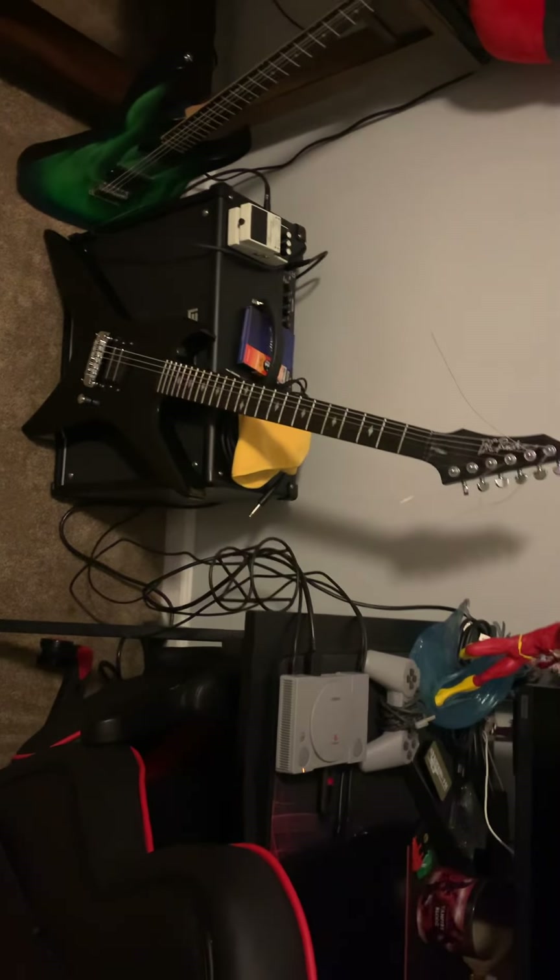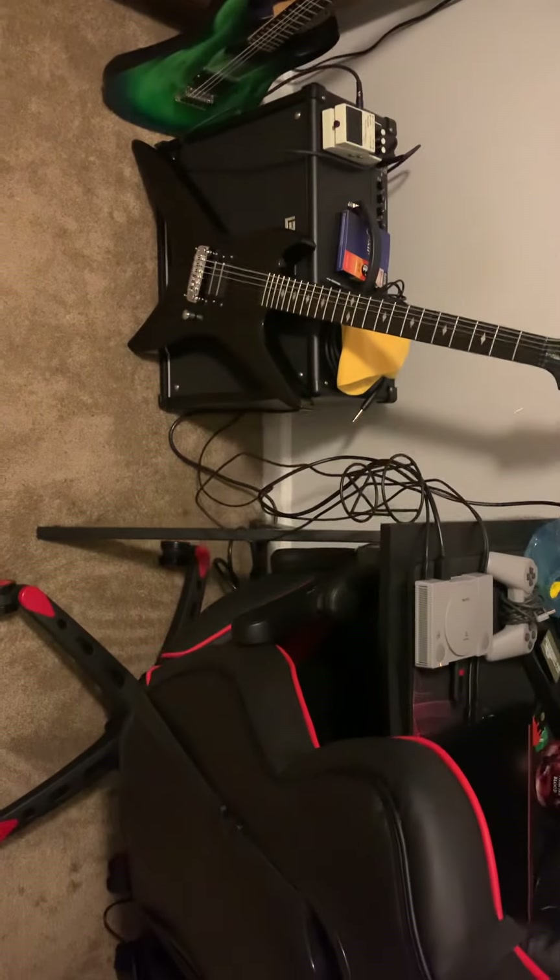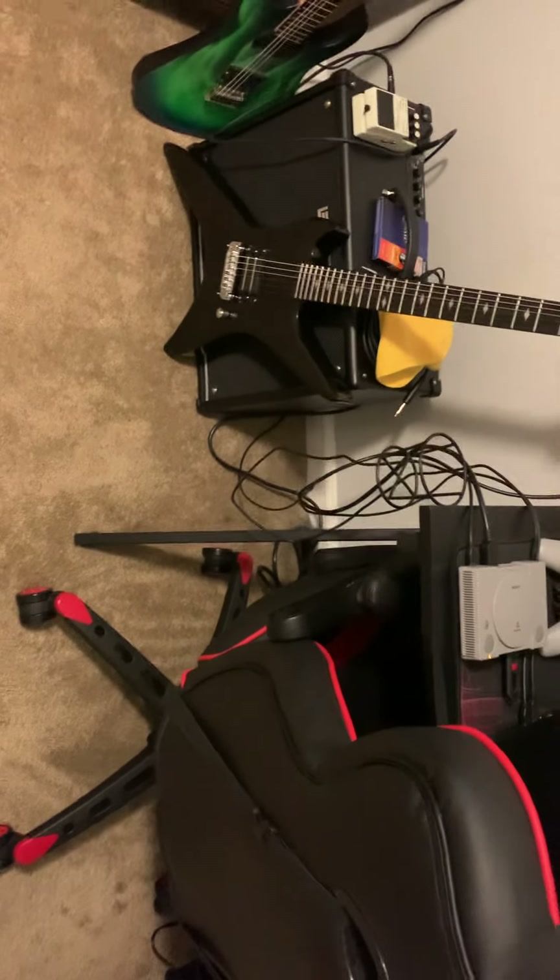I don't see a problem. Just buyer beware — you may get something like this. I did not expect the neck to be that far off.